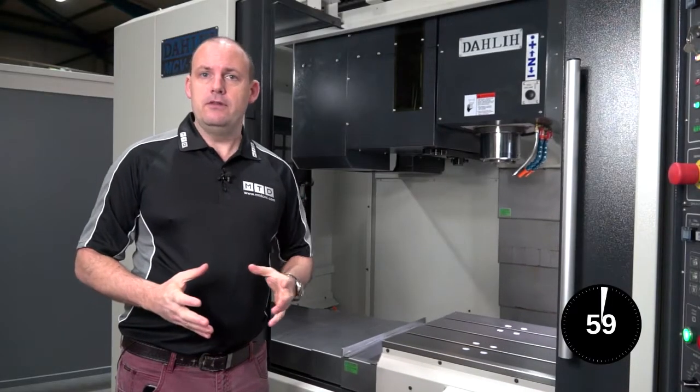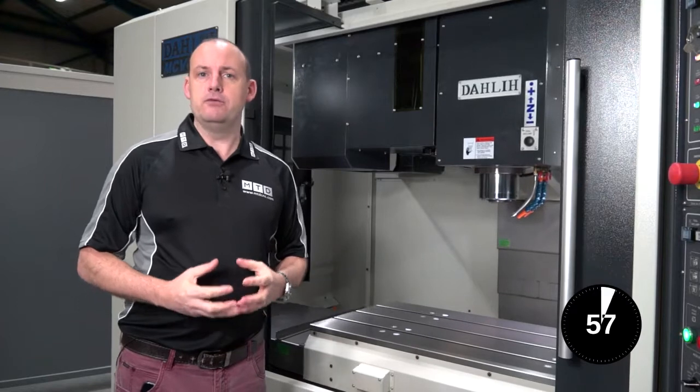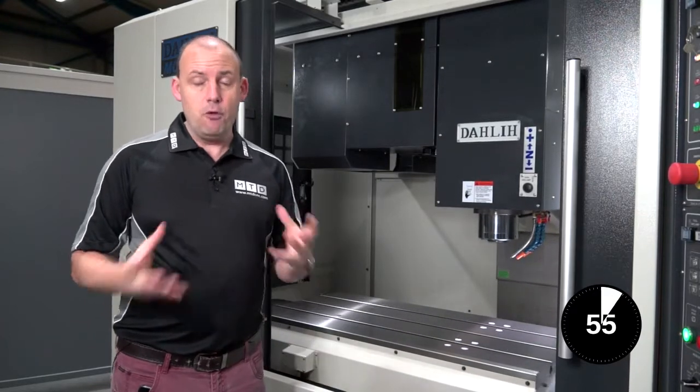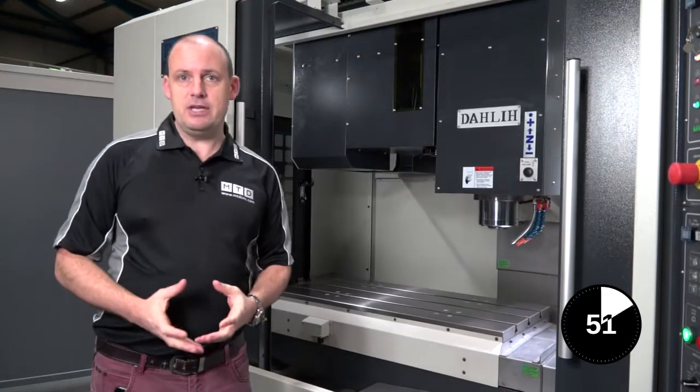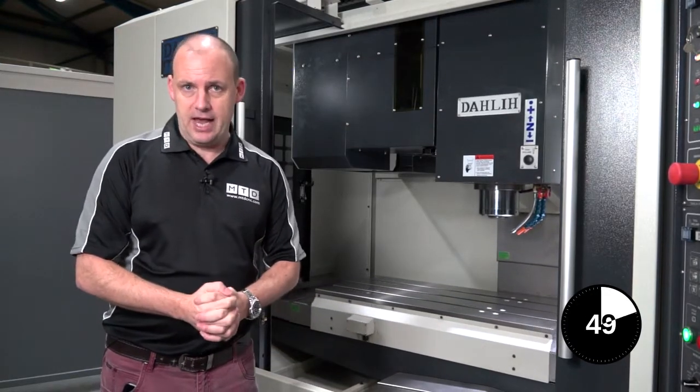This is an educational video discussing the benefits of a side mount tool changer on a VMC. For this video we're using a DALI 1060 MCV machining centre from Ward High Tech.